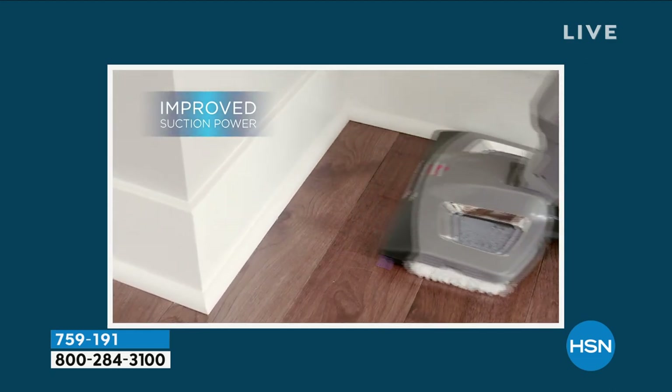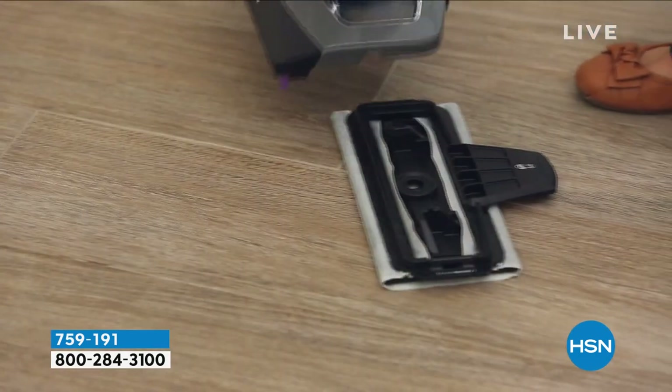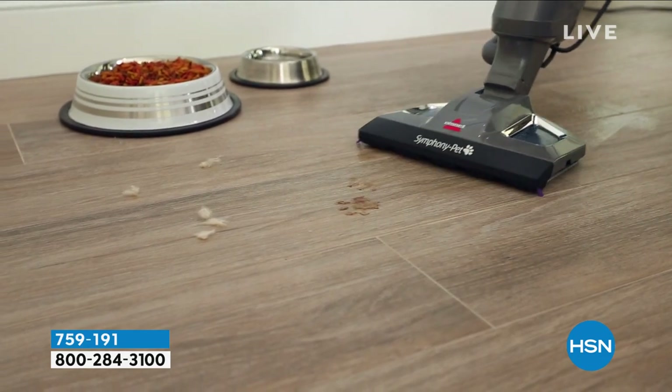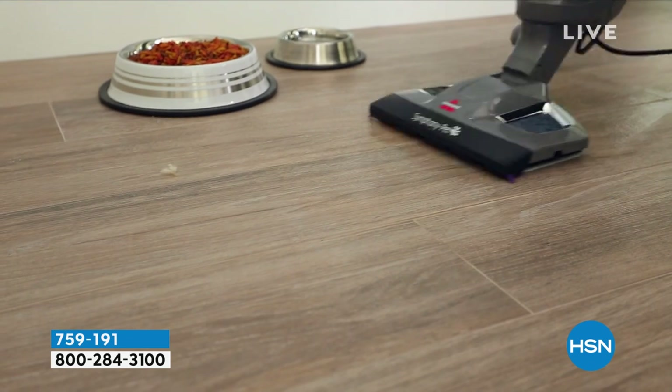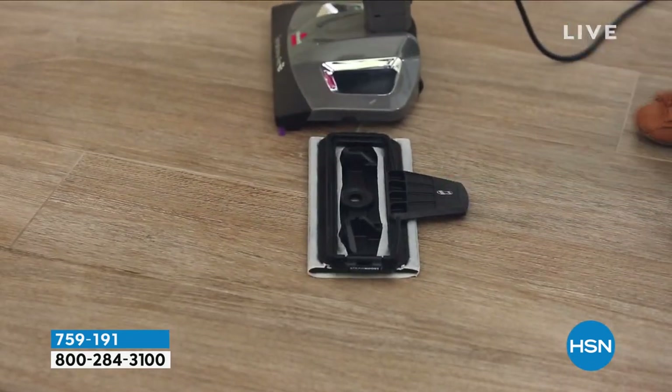Whenever you mop, we love the way our floors look - but more importantly, that's sanitization. 99.9% of germs and bacteria gone in a flash when you use the power of that steam. But if you need a vacuum, you can do that too. It's all in one. Bissell did it.